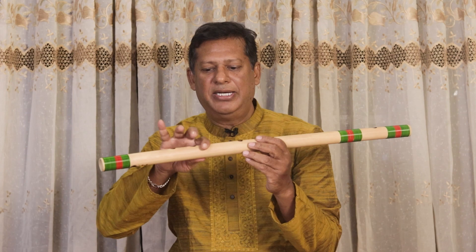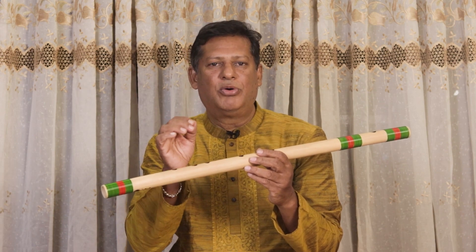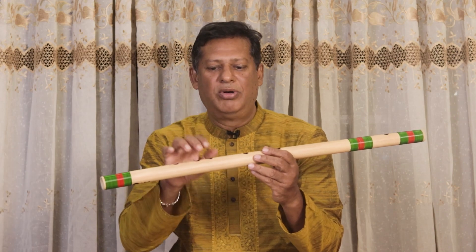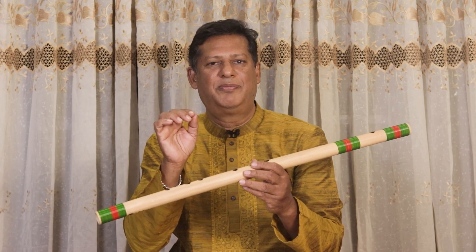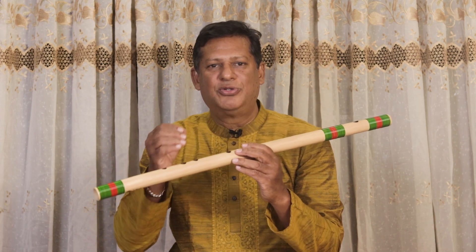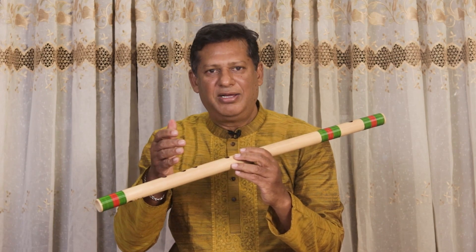Then pa, dha, ni and sa in high — you go gradually, increasing the pressure little by little as you go higher. After pa you play dha with a little more pressure, ni with a little more pressure, then sa with a little more. Sa re ga ma stays at the same pressure, then pa, dha, ni, sa you step by step increase the pressure. I am going to show you — sa re ga ma pa dha ni sa.